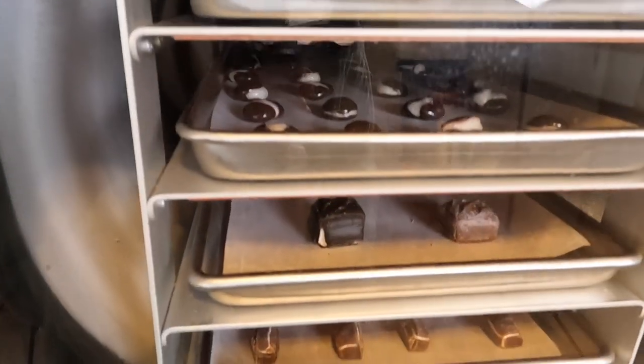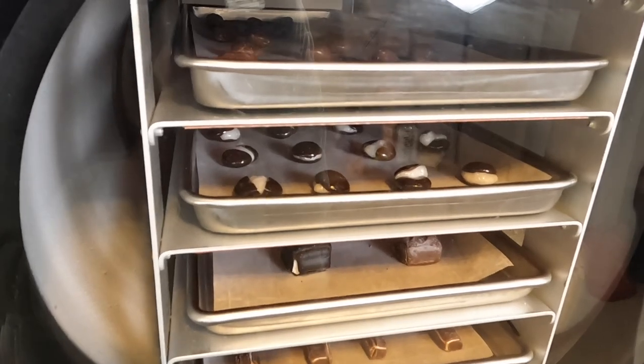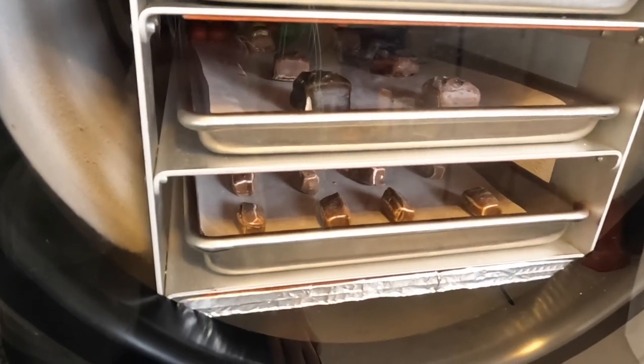Let me show you what these are doing right now — it looks so cool. They're already starting to expand.